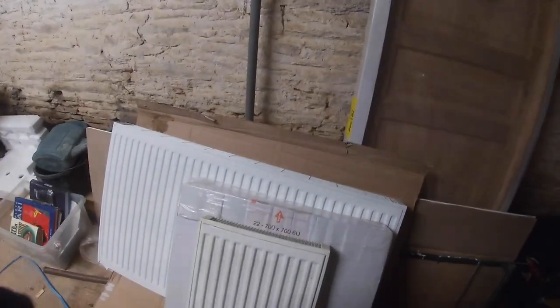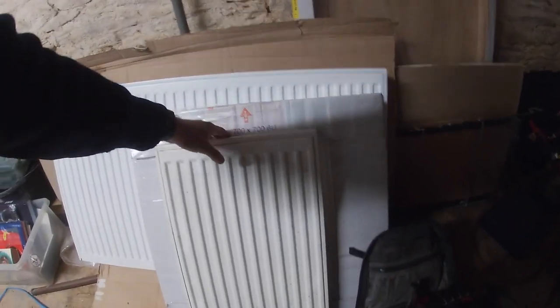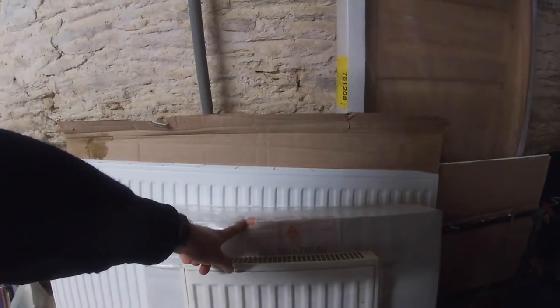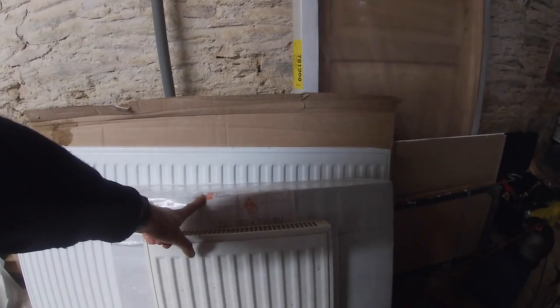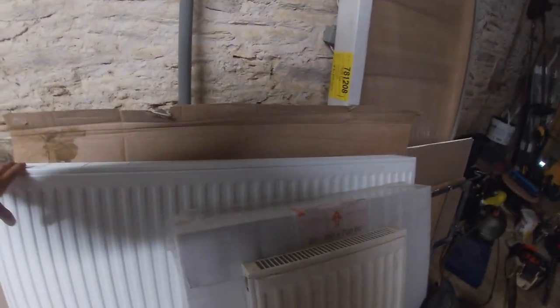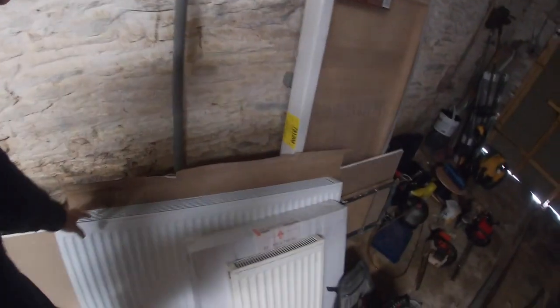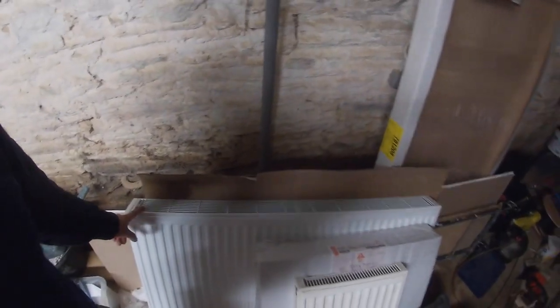I had one radiator in my loft from a long time ago — it's quite dirty but didn't cost anything. Another is brand new; my brother over-ordered by one radiator and gave it to me in exchange for some work at his house. A third I picked up yesterday on a French classified ad site called Le Bon Coin for 30 euros.